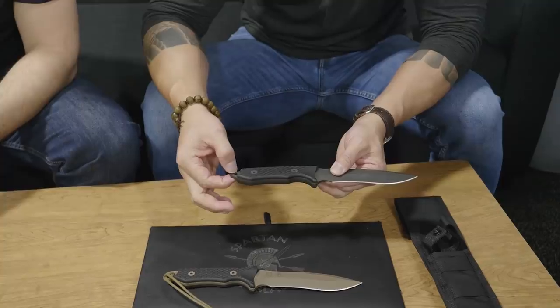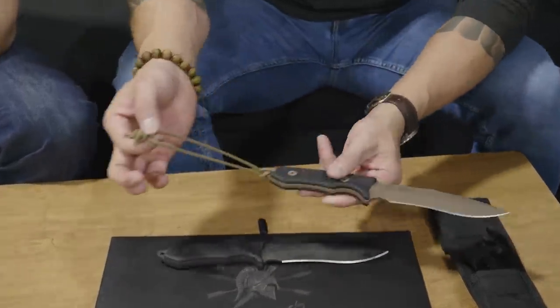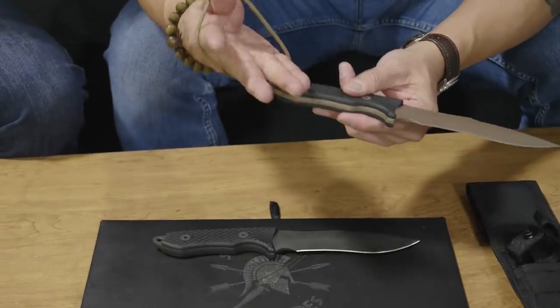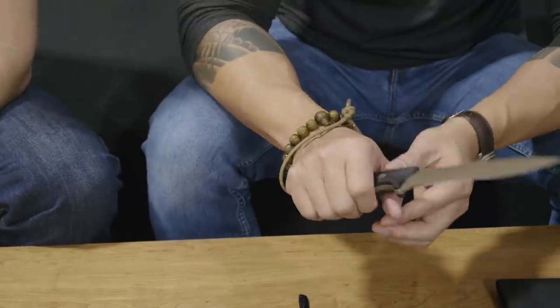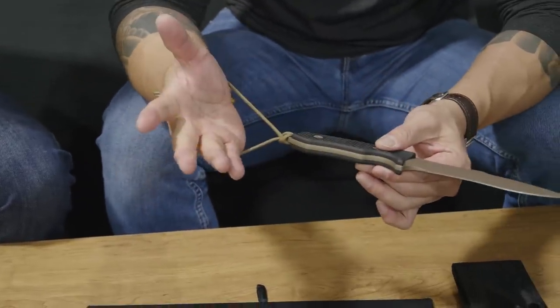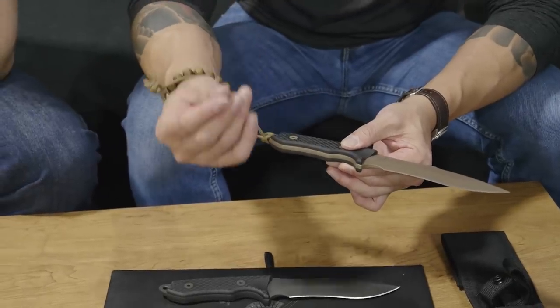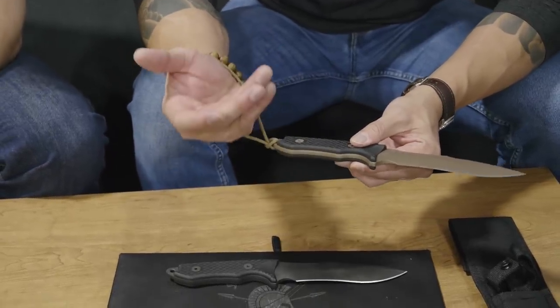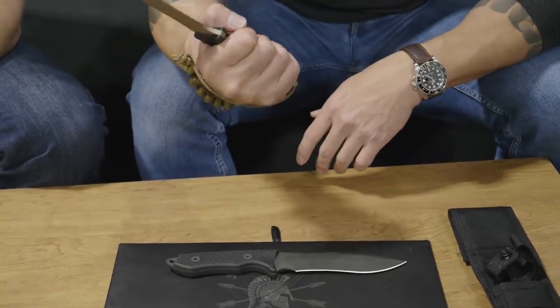We put a little hole in here so you can tie a lanyard to it if you need to. The lanyard is really important in the jungles when you're hacking away at stuff — you don't want the blade to sling out of your hands. Once the hands get really wet and slippery from the moisture we encounter usually in the jungles, we definitely want a lanyard on our blade.